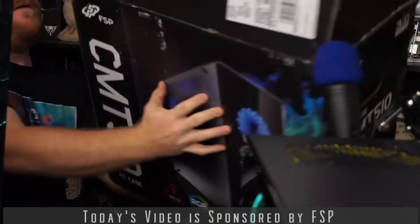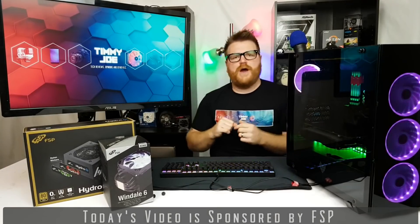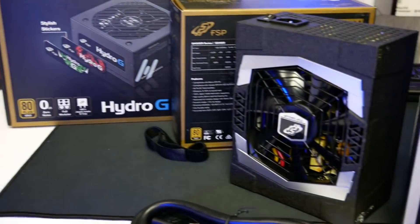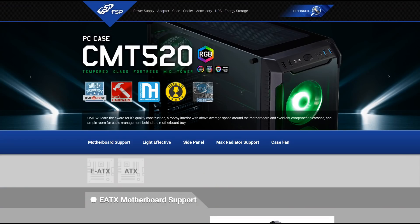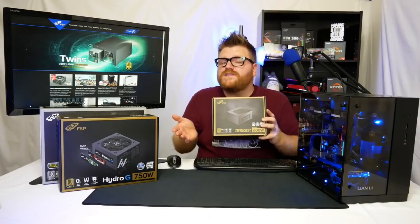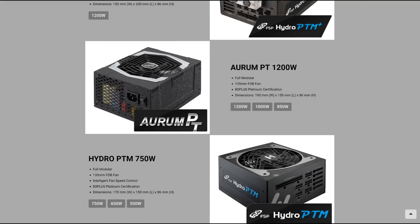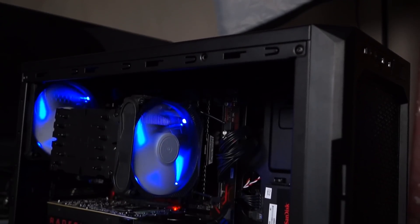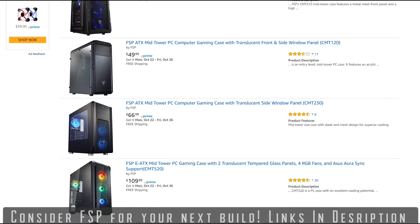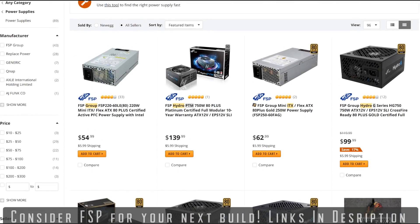Today's video is sponsored by FSP, one of my favorite case and power supply manufacturers. Whether you want an inexpensive feature-packed quality computer case, a high-end tower-style CPU cooler, or a powerful rock-solid power supply, FSP has you covered. Their CMT line of cases have everything from budget solutions priced around $50 to full tempered glass RGB beauties like the CMT 510 and 520. They also have powerful power supply solutions for any situation, from budget PC to full-on server. I have been reviewing their stuff since way before this sponsorship, and I've always been surprised at the price-to-performance that FSP offers. See links in the description to browse their products available on Amazon and Newegg — I highly recommend them.